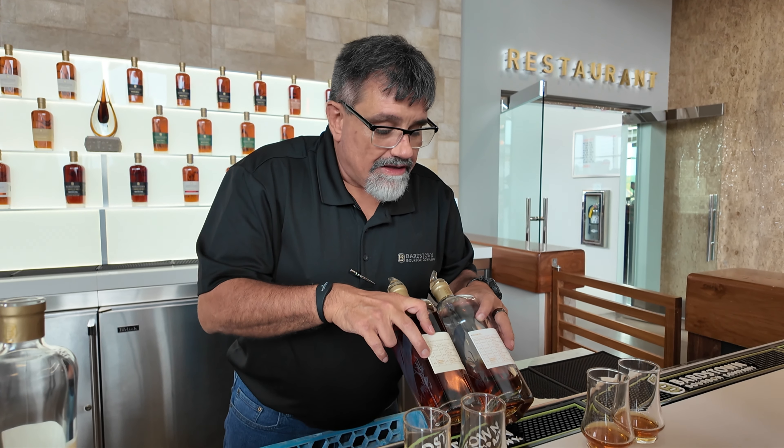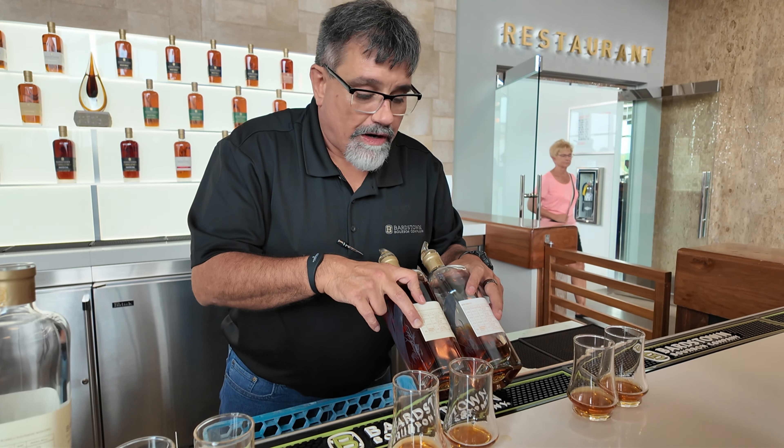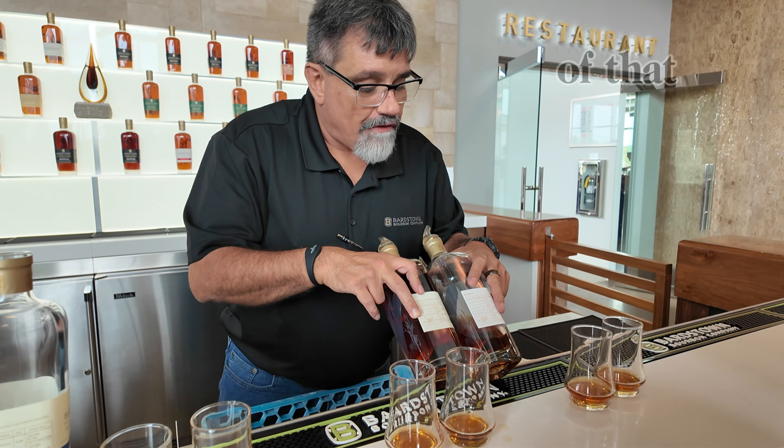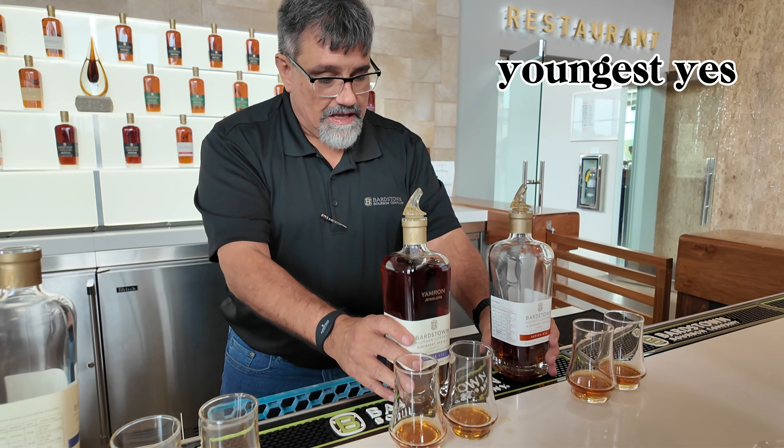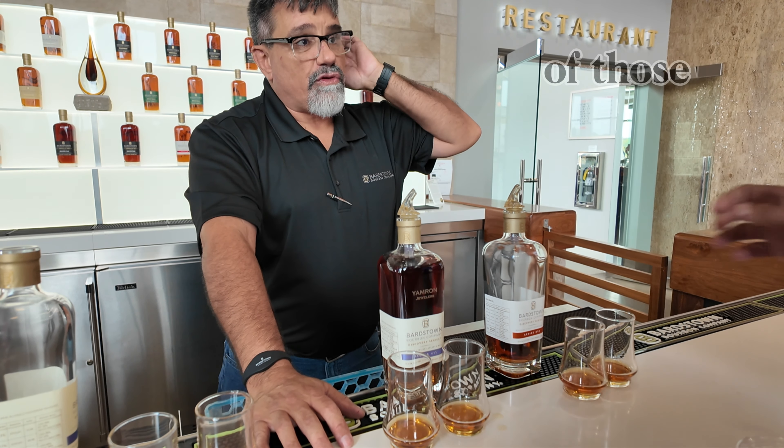This is half of that same barrel — it's just a year older. It's also got some 10-year-old in it. These are from two famous distilleries right around the corner, and it's got a little bit of that full grain in there.